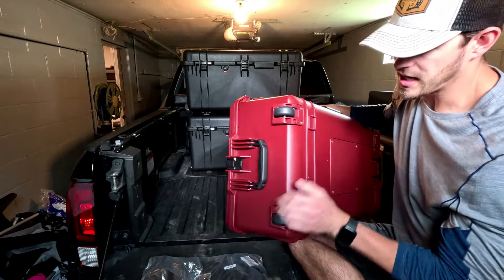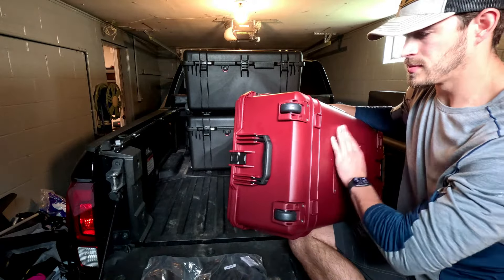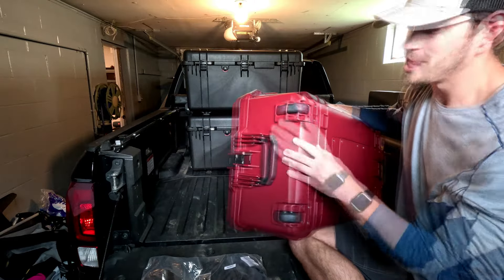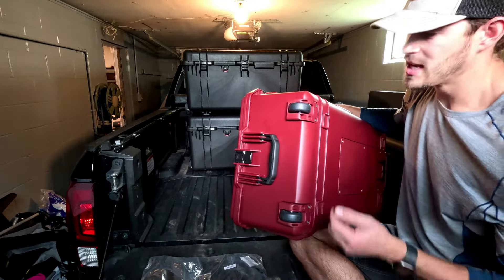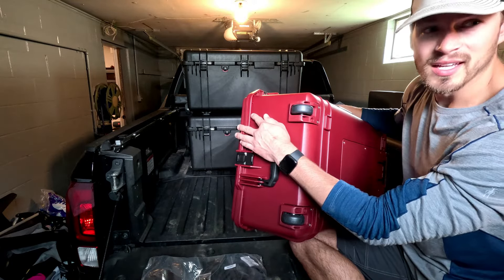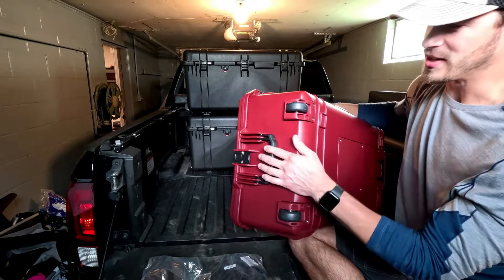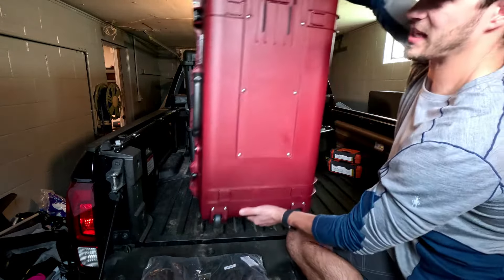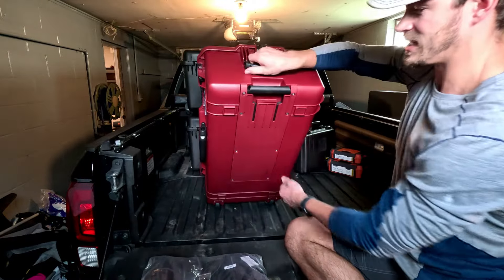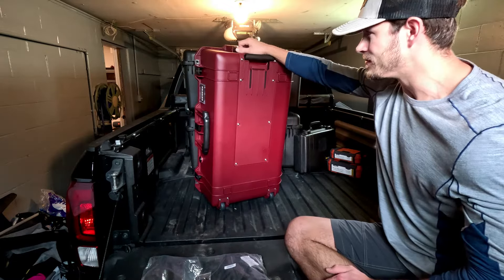I've read quite a few reviews on this case and I know they only have two wheels here to keep it lighter, so you can store more stuff and not go over the 50-pound airline max. People said it needs four wheels — I'm guessing they mean another set to roll it upright like other airport bags. I don't see it being a problem; I just want my stuff protected.